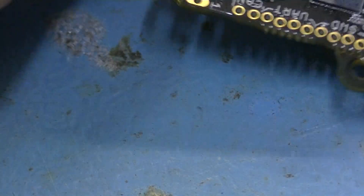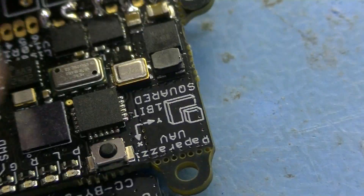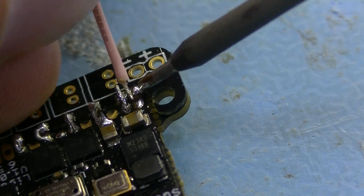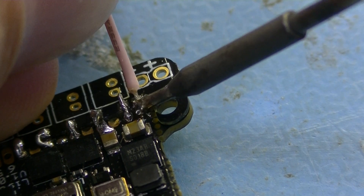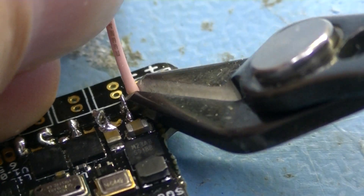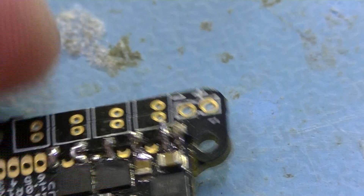After soldering the four motor connections, solder the battery pads — both the minus and the plus — to the LISA-S PCB. Check all soldering joints carefully to prevent a short circuit when powering up the board.